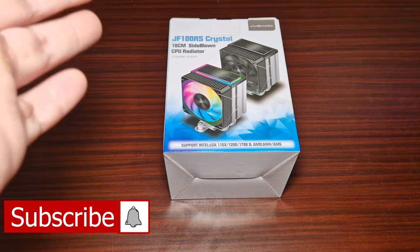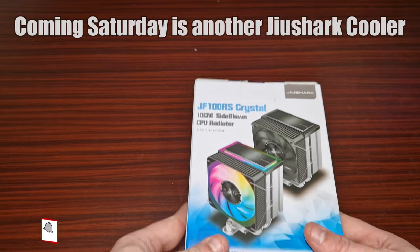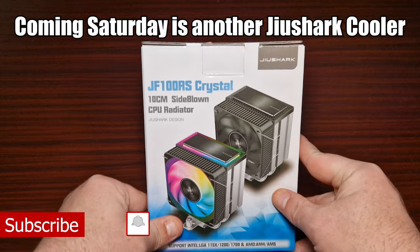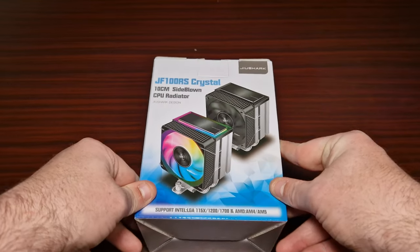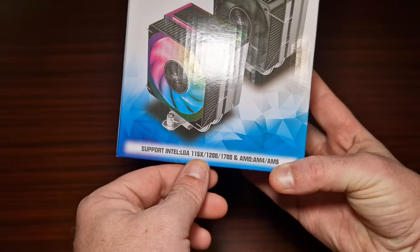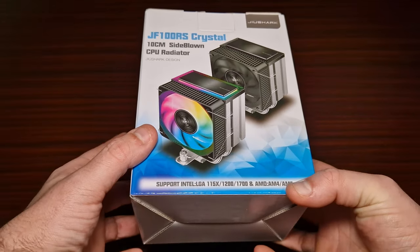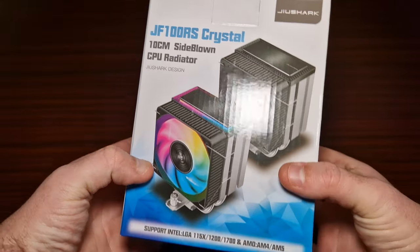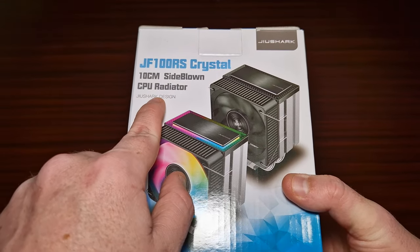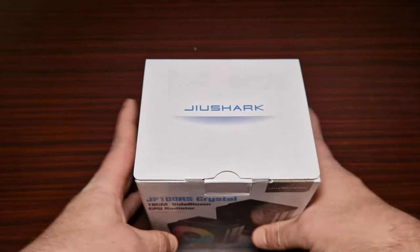This is the JF-100 RS Crystal CPU cooler from Joy Shark. It supports LGA 1500, 1200, 1700, AM4, and AM5, so it covers the most latest sockets. It's a 10 centimeter side-blown CPU radiator from China.